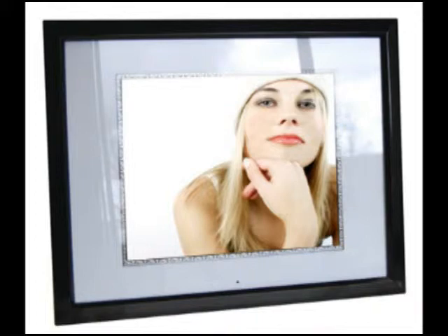Digital picture frames make great gifts for family, friends, or co-workers. You can even make it an extra special gift by taking the time to preload the digital frame with pictures that you know will be meaningful to the person you're giving it to.